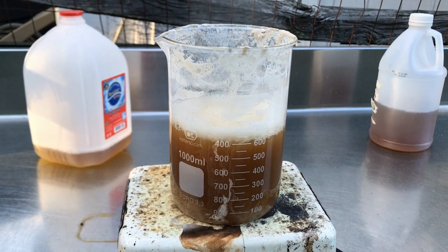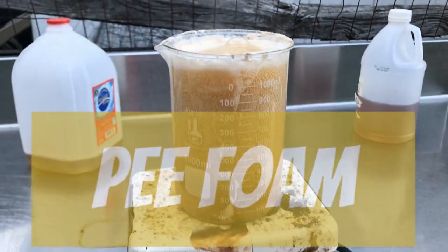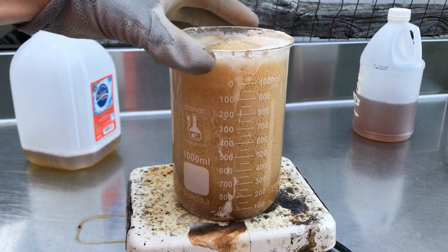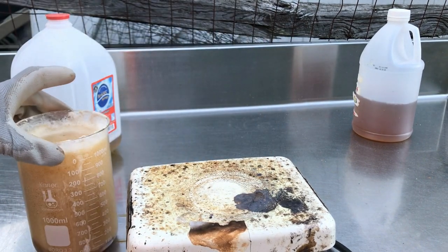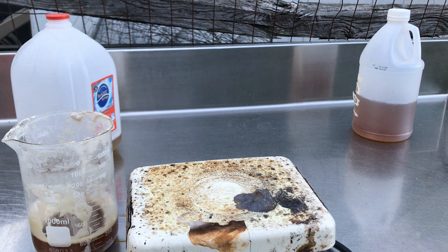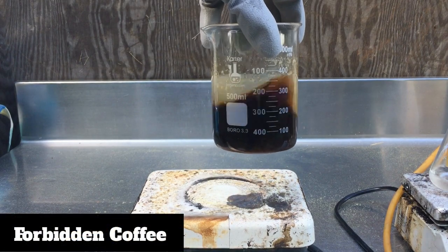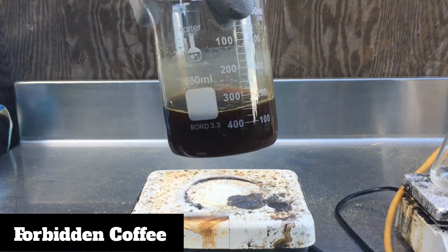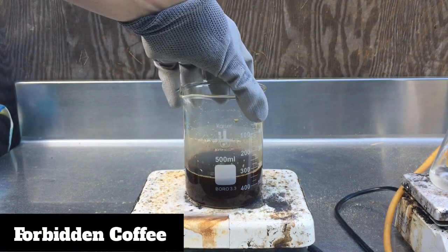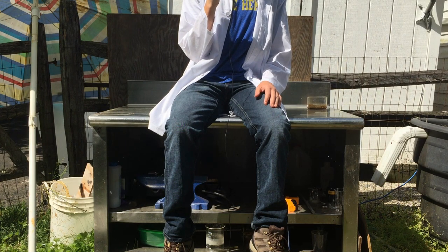We start boiling the pee down and when it gets to around 200 to 300 milliliters it really starts to thicken up. We see a lot more foaming and this is also when we see a precipitate of what I can only assume to be minerals that settle to the bottom of the beaker. At this point I let the precipitate settle and decant off the black liquor that is our solution. This concentrated pee goes into a separate beaker and we repeat the process again and again until we concentrate all of our pee into a very thick black mass of concentrated urine.